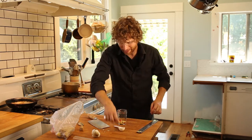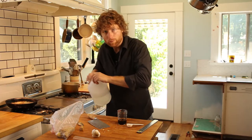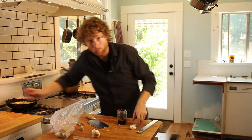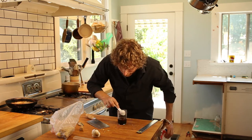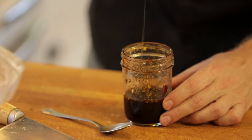Get a tablespoon out. We're going to start with three parts soy sauce, one part white distilled vinegar, and then one part sugar. Right after you've gotten that sugar in there, we have one more ingredient — some sesame oil. A little bit in here, just like that.